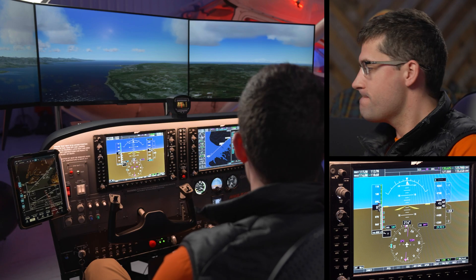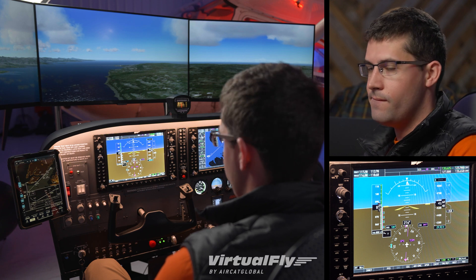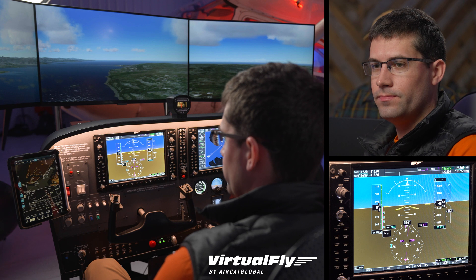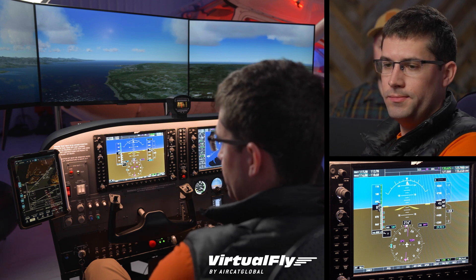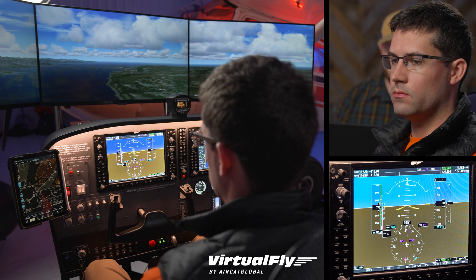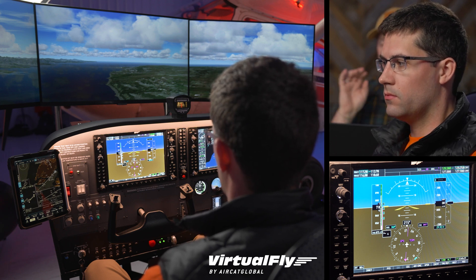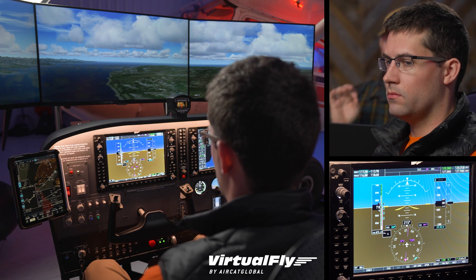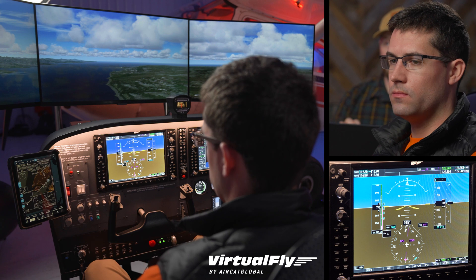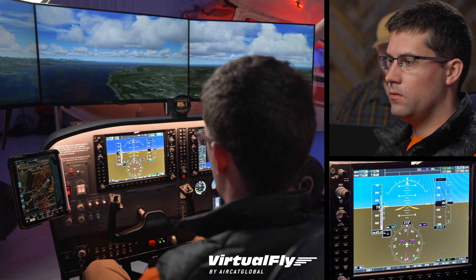We're going to show a correlation between actually practicing an approach like this in the simulator versus what it's like in the airplane. John has already done this in 2-3 Uniform - this exact approach. So now what I'm going to do from the instructor station is set him up on about a 15-mile final, which will be good for an initial approach fix to the RNAV Runway 22 Zulu. We're going to do an LPV.